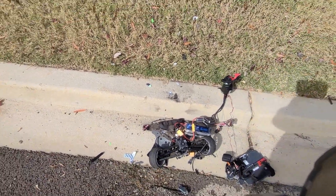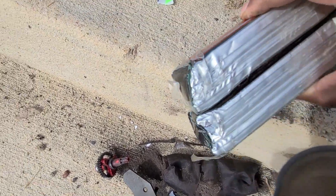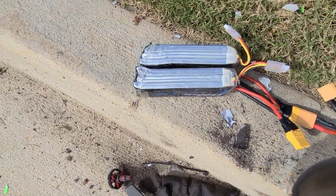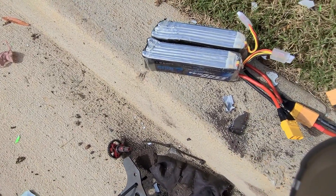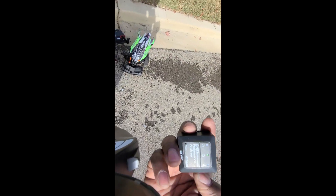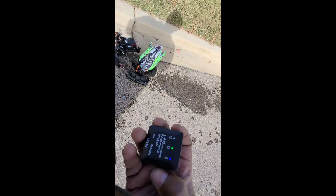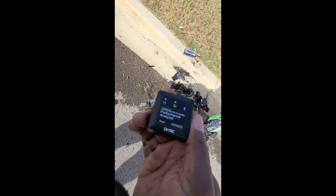I'll pause here a minute. Yeah, these batteries are no good anymore — they're all smushed in there. I'm gonna draw all the power down out of them and get rid of them. All right guys, I did find my SkyRC GNSS — it's intact. And in fact, I did not go faster than 86. 86 is the max.